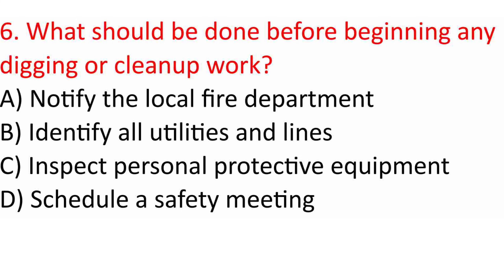Question 6: What should be done before beginning any digging or cleanup work? A. Notify the local fire department. B. Identify all utilities and lines. C. Inspect personal protective equipment. D. Schedule a safety meeting. Answer: B. Identify all utilities and lines.